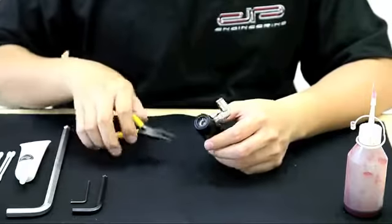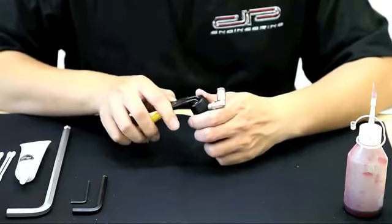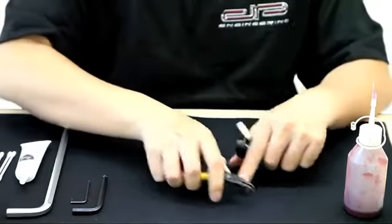Let's start off by using the C-clip plier to remove the C-clip on the bottom of the regulator. Be sure to use the correct tool to ease the removal of the C-clip.